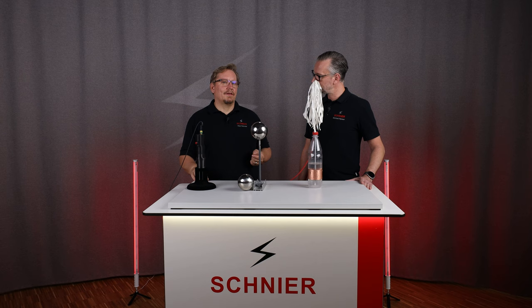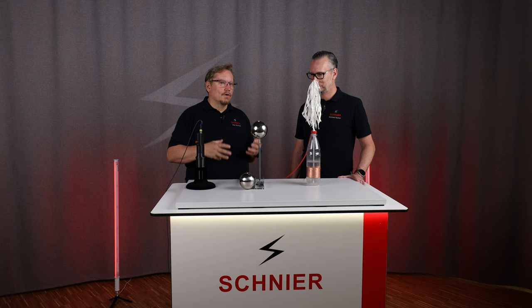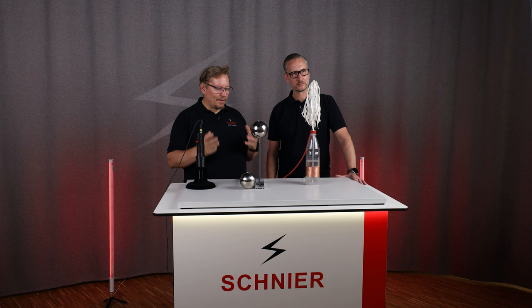One year later, Peter van Musschenbroek invented the bottle again. Perhaps there was already a technological transfer back then. The only difference? Musschenbroek was able to explain how it works.